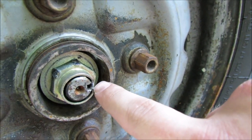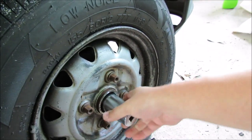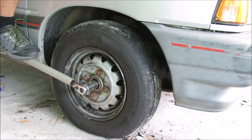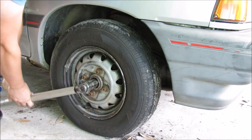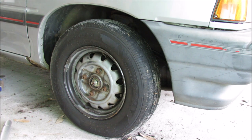After making sure that there's nothing interfering so that you can twist off the axle nut, go ahead and put on your socket and get to torquing. If I was smart, I would go to the other side of the car and do the same thing now.